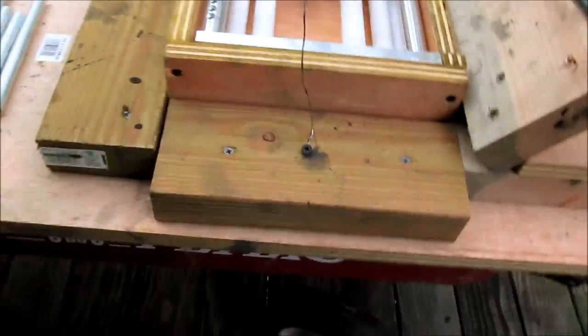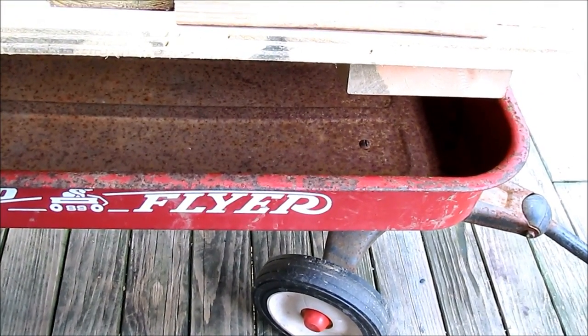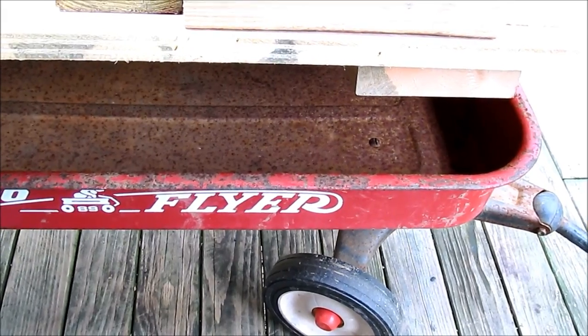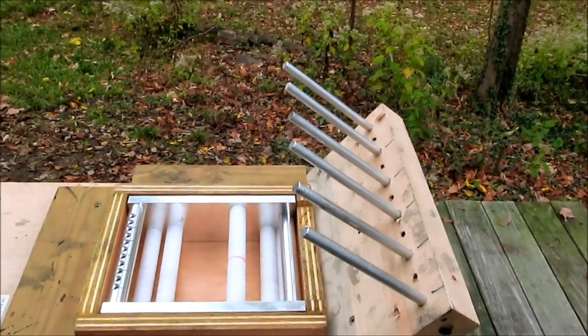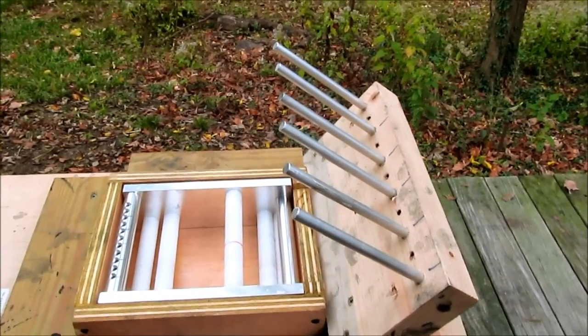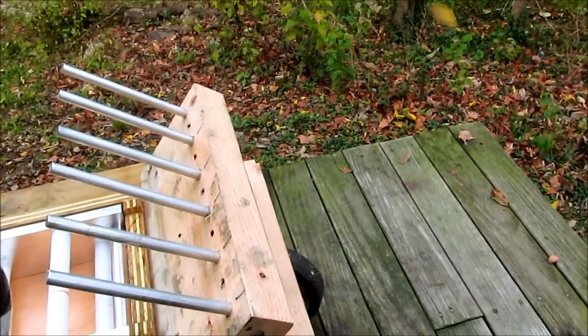This whole rig sits on top of an old wagon so I can drag it down the way as I'm winding — as I'm making black match. I do give the rods that the spools ride on a little bit of a shot of dry lube to ensure that they turn really easily. This is just a dry lubricant.